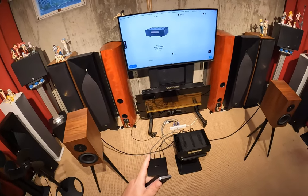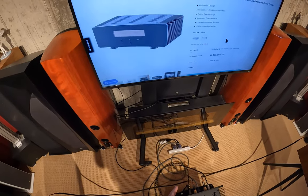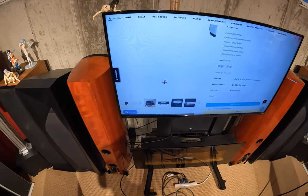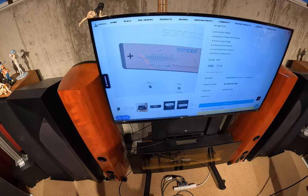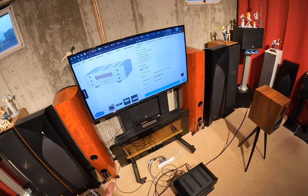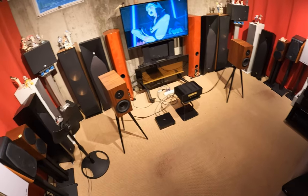It comes either in... oh god, it switched to silver as I hovered over it. It comes in black or fucking silver. So this is a Class A-B amplifier, which is old school.